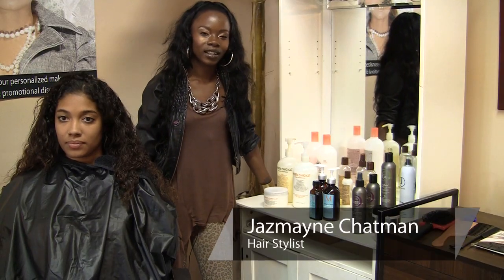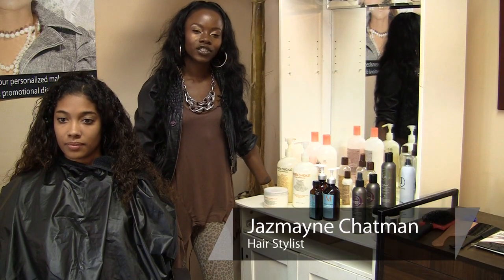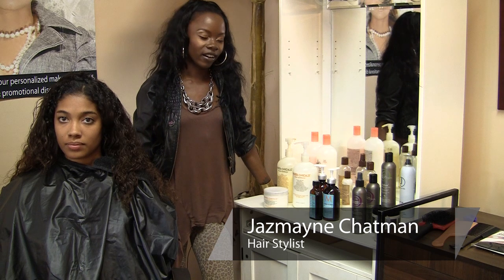Hi, I'm Jazmaine Chapman representing Glam Squad LA. Today I'm going to show you how to care for curly black hair.